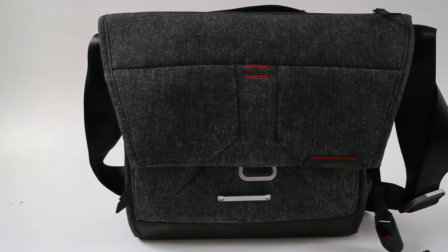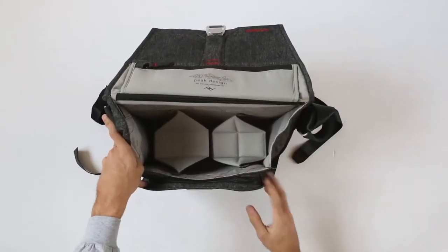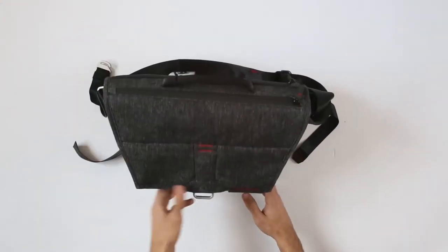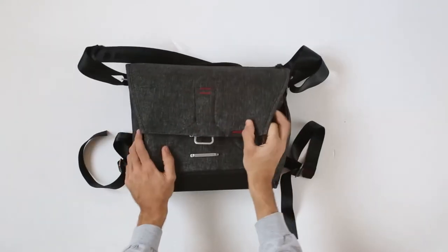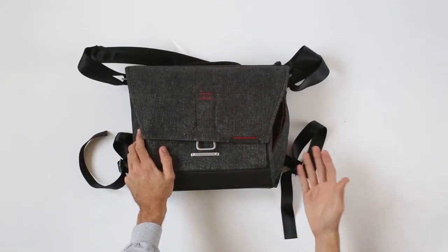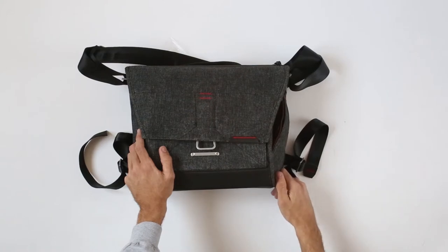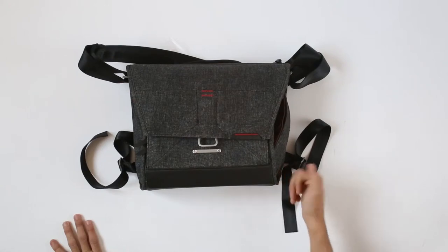You can take these pockets and spaces out so you can use it just as a regular messenger bag, or you can use it as a photo bag. With Peak Design's very modern design, it does not look like a regular camera bag, which means you will be less likely to get mugged. If you are traveling in places where photo gear is regularly stolen, you have a much smaller chance of somebody stealing it because this doesn't look like a regular camera bag.